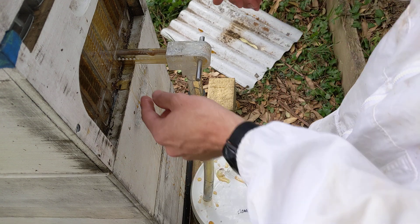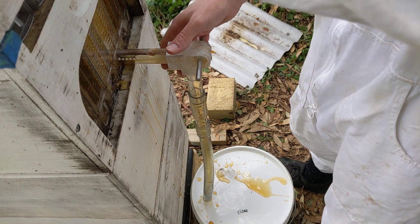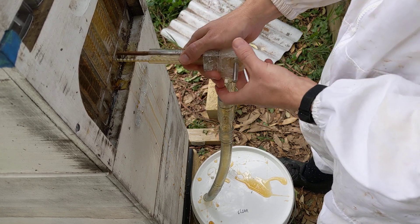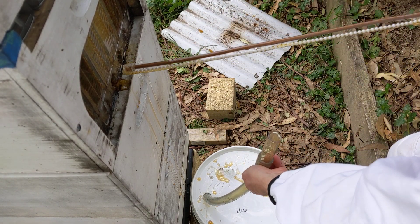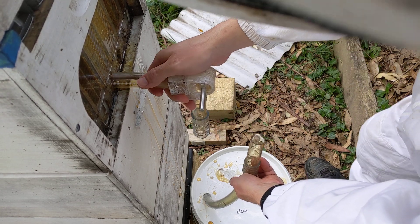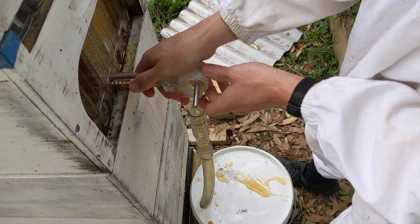My phone's giving me a low storage warning — hopefully the video quality is okay. Honey on my shoes, honey dribbling onto my shoes — I love that.